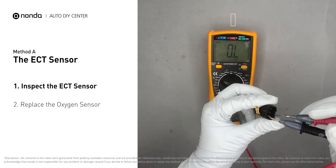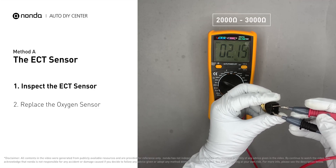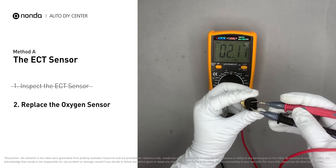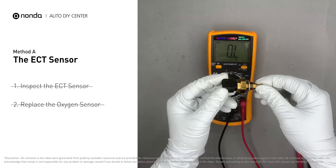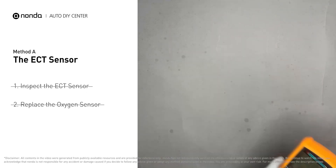At an ambient temperature of 68 degrees Fahrenheit, the sensor resistance should be between 2,000 ohms and 3,000 ohms. If you do not get a reading, this indicates that the ECT sensor is faulty and needs to be replaced. However, if the ECT sensor has a correct reading, then proceed with Method B.